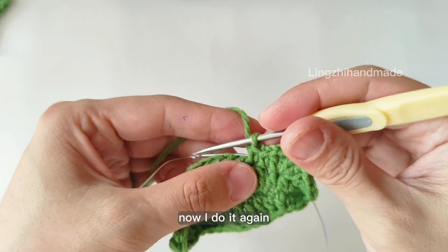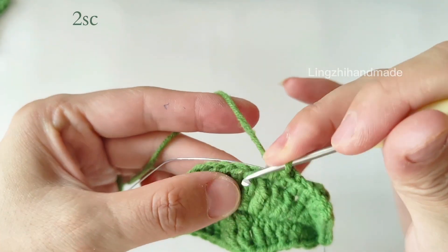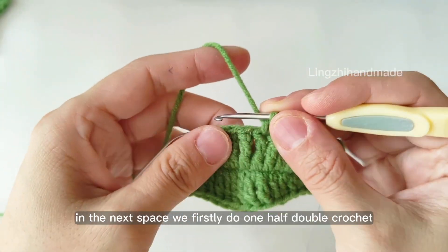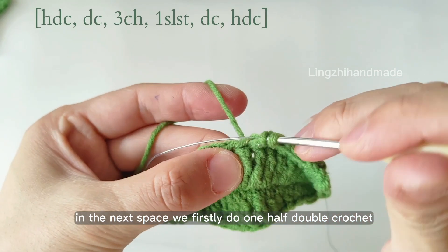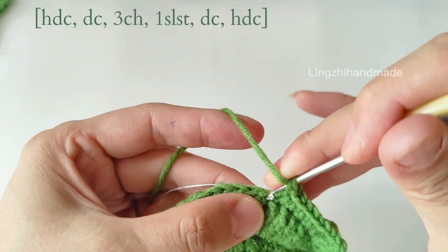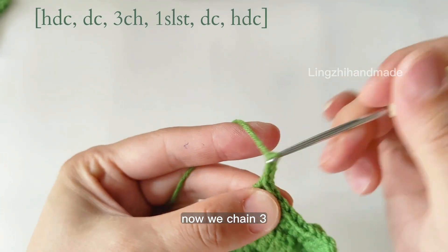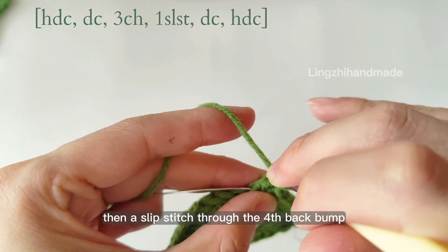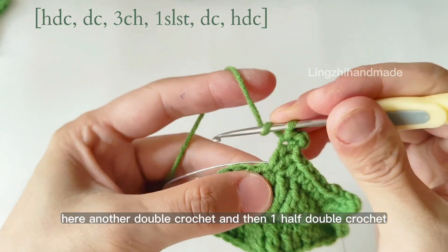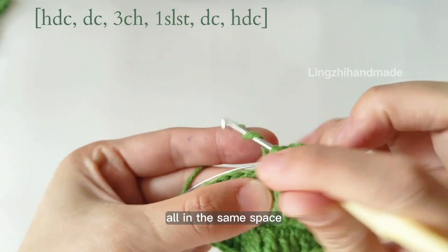Now I do it again. So we do 2 single crochet in the next 2 spaces. In the next space we first do 1 half double crochet, then still in the same space 1 double crochet. Now we chain 3, then a slip stitch through the false back bump. Here another double crochet, and then 1 half double crochet — all in the same space.